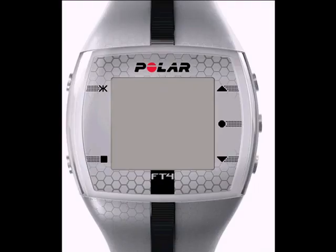The FT4 wrist unit has five buttons which are really easy to use. The top right button is to scroll up in the menu. The bottom right button is to scroll down in the menu. The center right button is the OK Start button, much like a left mouse click. The bottom left button is the back exit button, and the top left button is to activate the backlight.